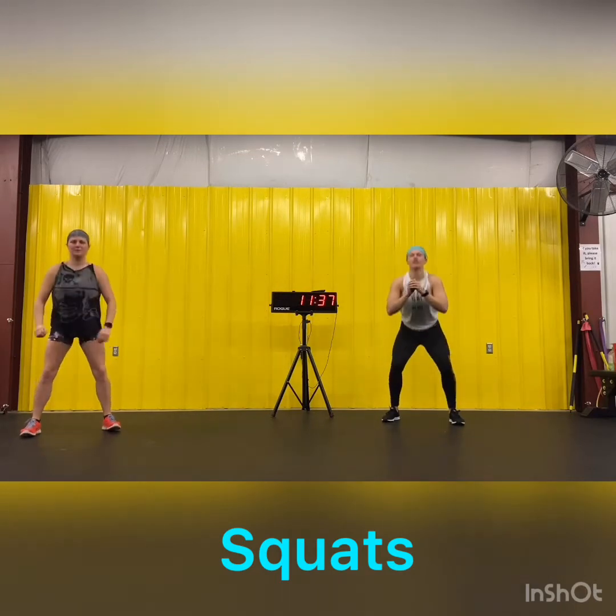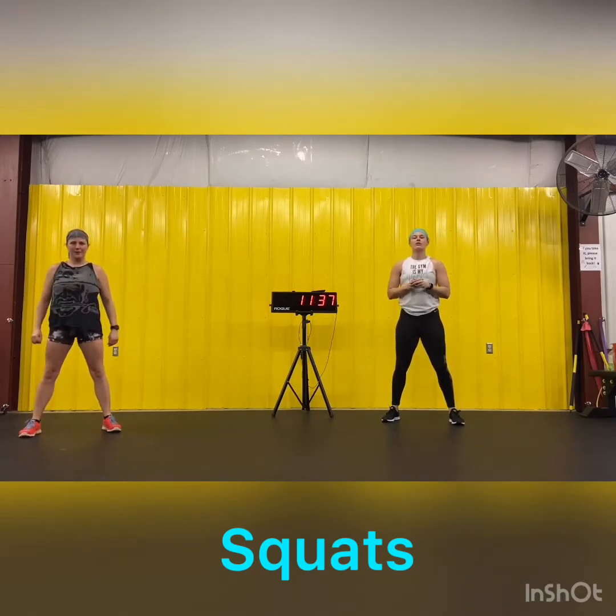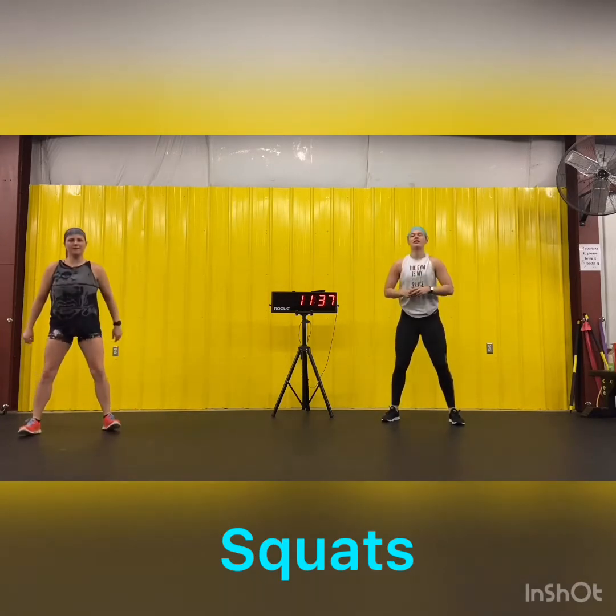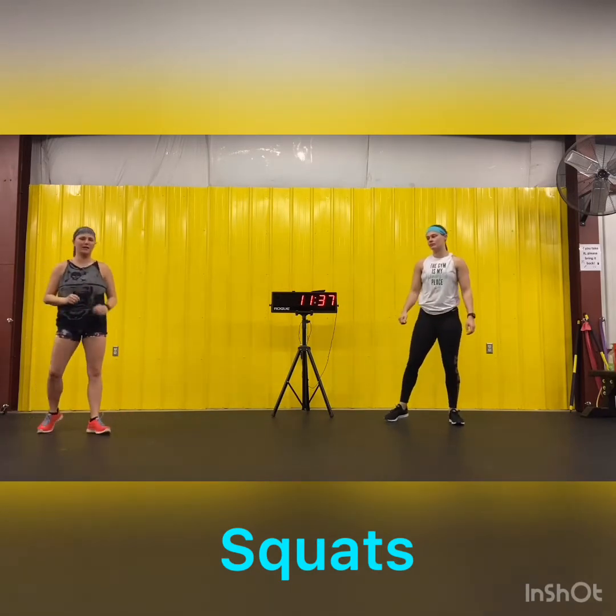One, two, three, four, seven, eight, nine, and ten. Shake it out.